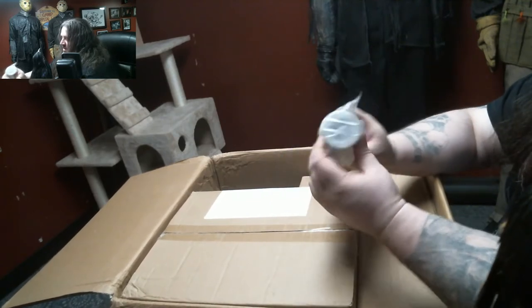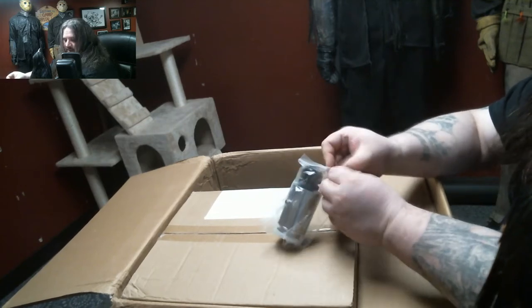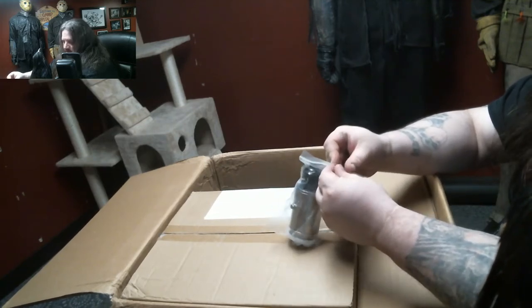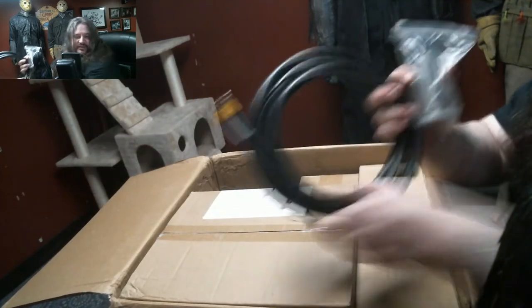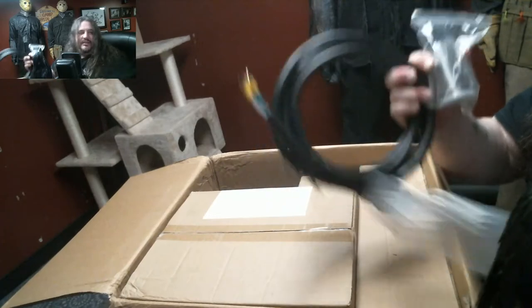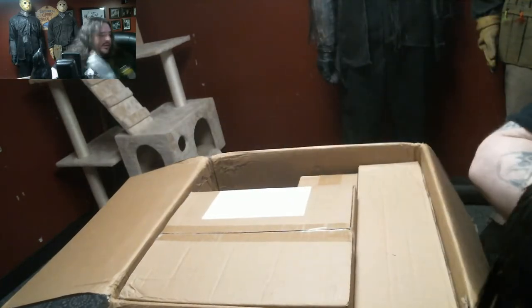This here is for the heating element — this is what I plug into. So this, this, and this all go together. I'm not going to put it together right now — later on I will though.